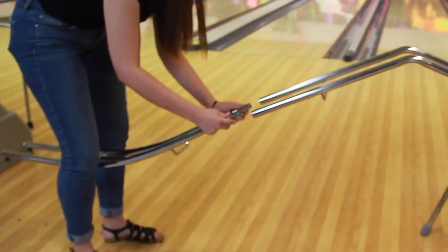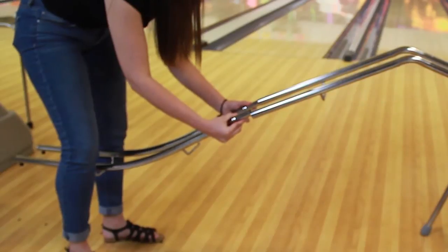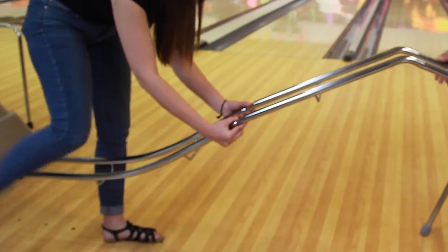Next, take the lower ball guide and insert it into the upper ball guide, and your bowling ramp is ready for use.